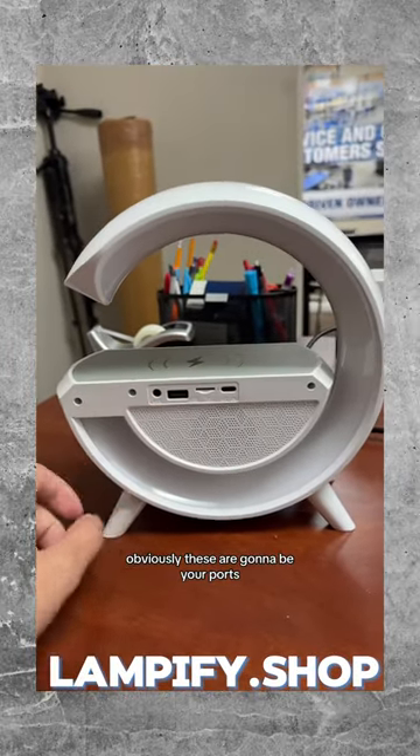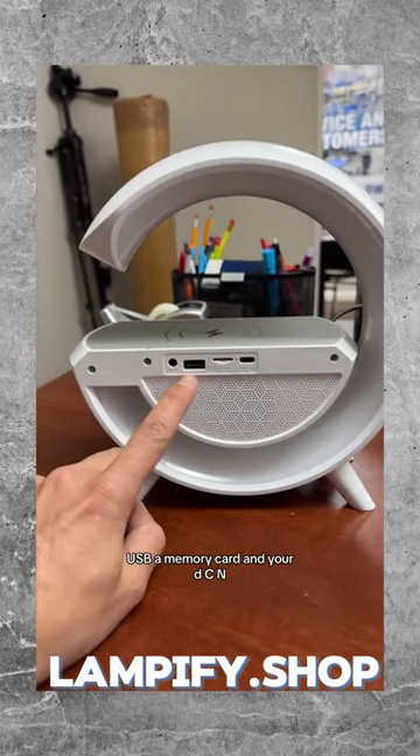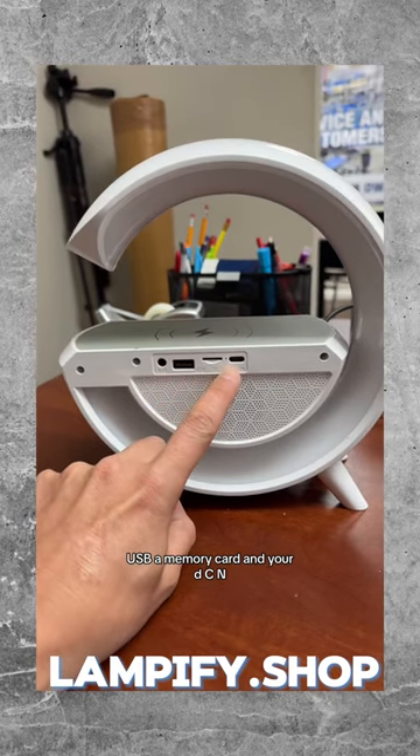These are going to be your ports. You can have aux playing from here, USB-A, memory card, and your DC in.